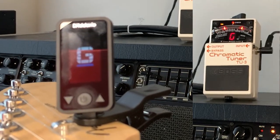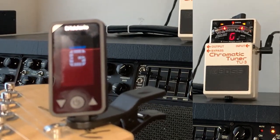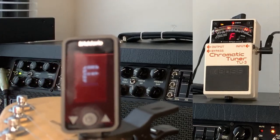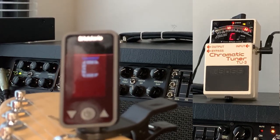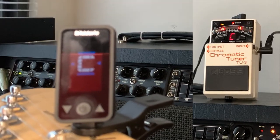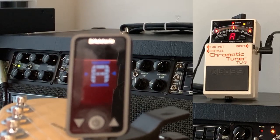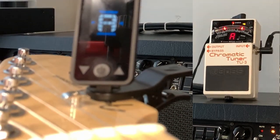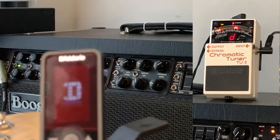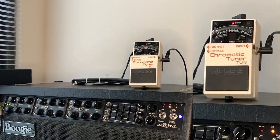A little sharp. Always try to tune going up to the note — it just helps with the wraps, but with this particular guitar with the locking tuners you don't really have to worry about that. You can see that string is way out. Now let's see how close we are. Close enough for rock and roll, as my guitar teacher used to say.